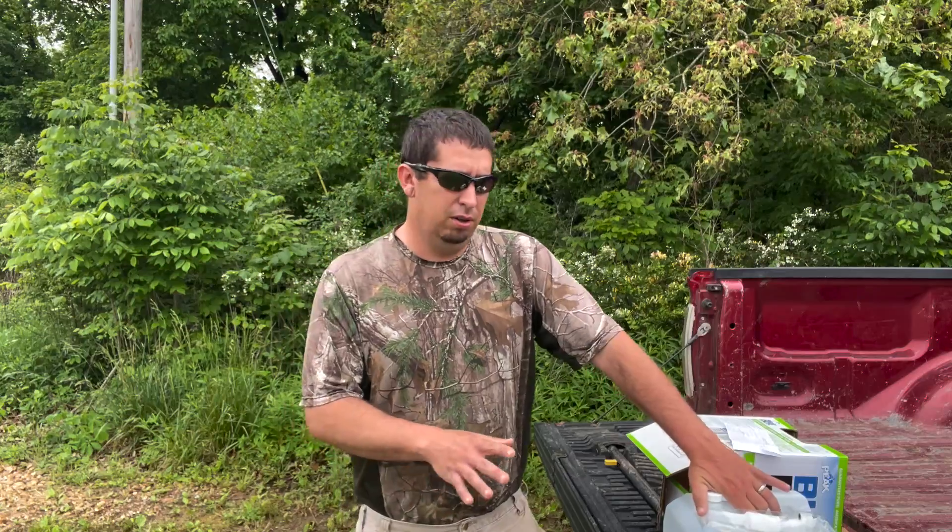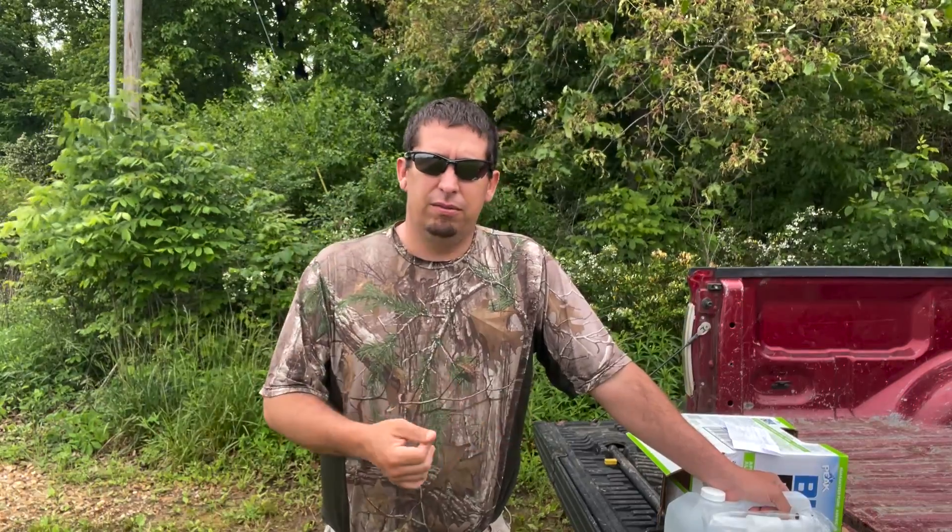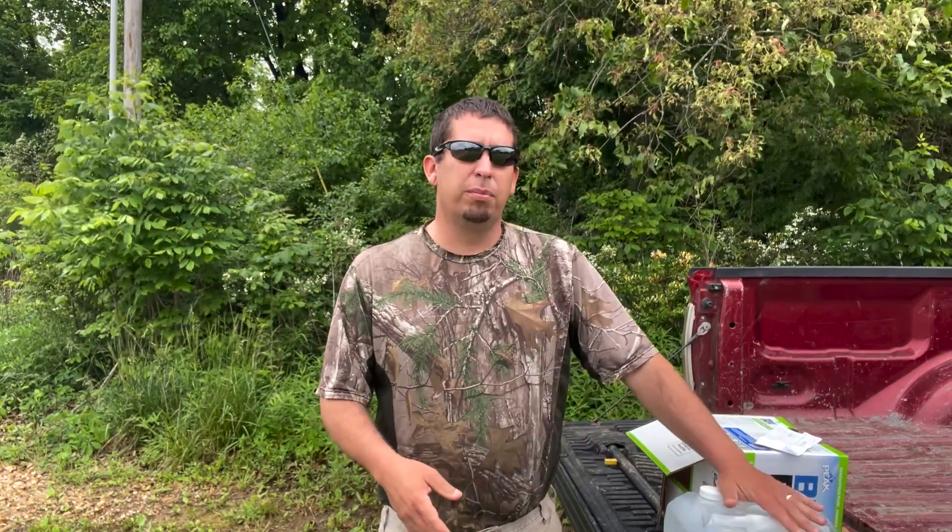This jug cost me $21, so that works out to about $7 per pound of nitrogen. I looked at urea prices online and they're anywhere between $40 and $50 for a 50-pound bag. With a 50-pound bag of urea at 46 percent nitrogen, you get 23 pounds of nitrogen out of that bag. That is considerably cheaper than using DEF to get your nitrogen fertilizer.